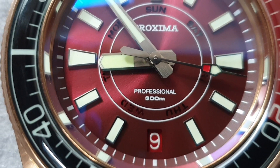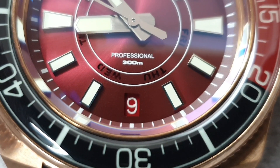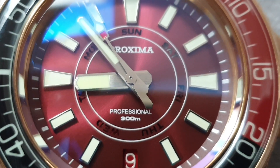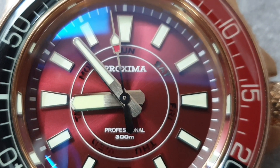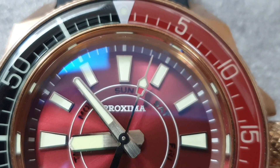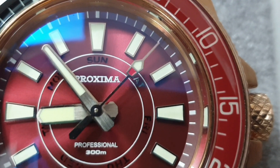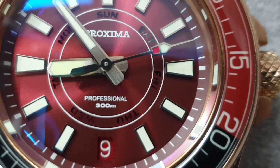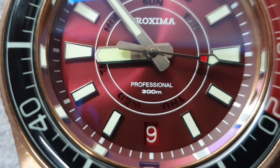The last thing to look at on the dial is the handset. They've used traditional Marine Master style hands — hour hand, minute hand, and second hand with the traffic lights. On the hour and minute hand you can see fine detail: the centre is brushed with linear brushing, and there are chamfered edges which have been highly polished. Great attention to detail on these hands, which are present across a lot of their models.